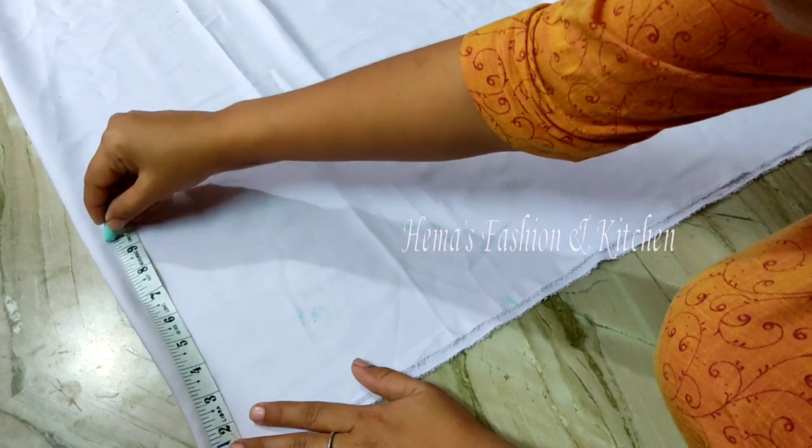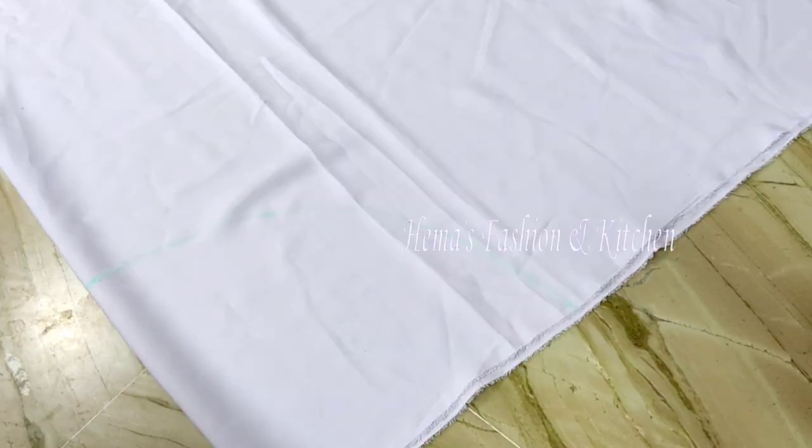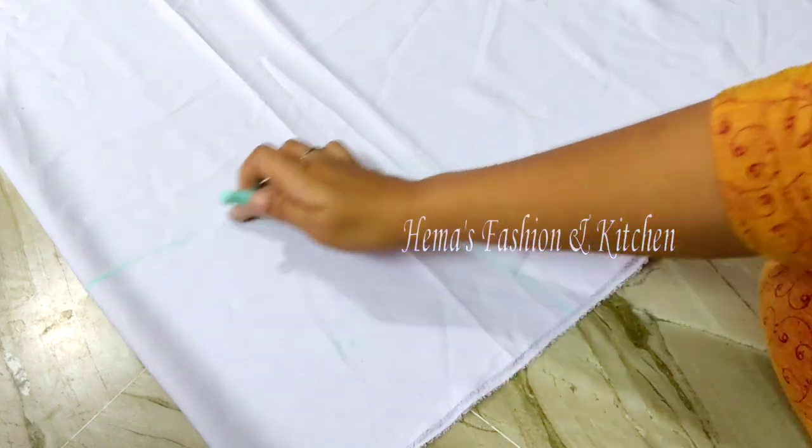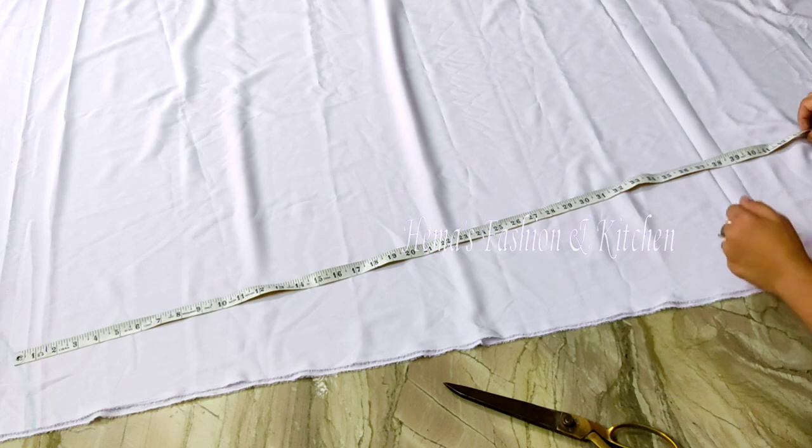After putting all the hoops, I will go tall like this one. I am going to show you how to do the hoops. We will cut a little more tape.